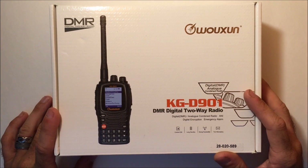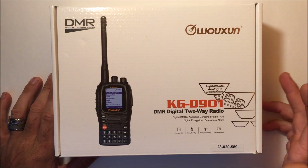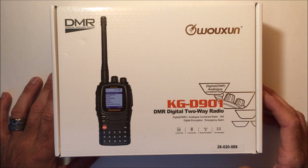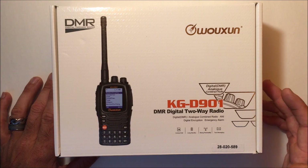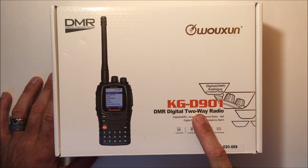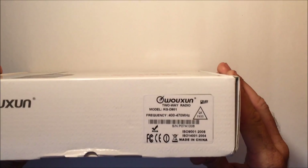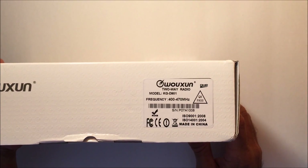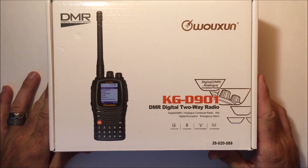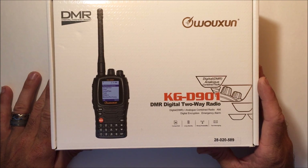What's up YouTube, Eric with Ham Radio Concepts. This is a new one — it looks like Ushan has decided to step into the DMR market. I have a couple videos on the TYT MD-380 and 390s. It won't be long before Baofeng and others join the DMR market. Apparently this is Ushan's first DMR handheld, the KG-D901 DMR two-way. This is a UHF model, 400 through 470 MHz, although they do have other VHF models.